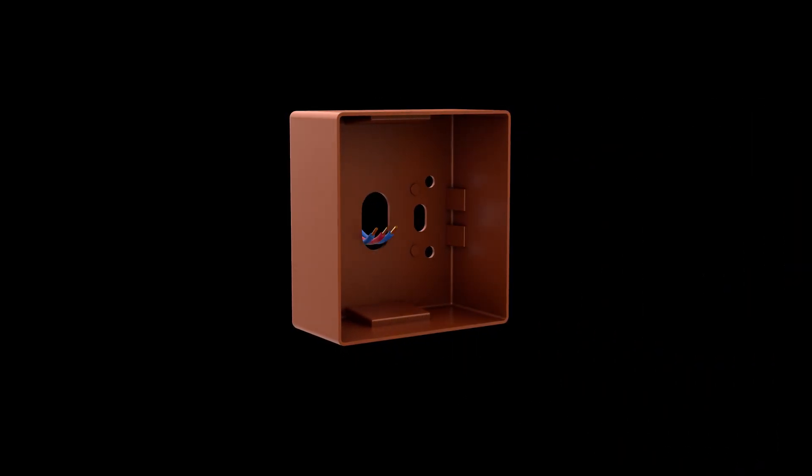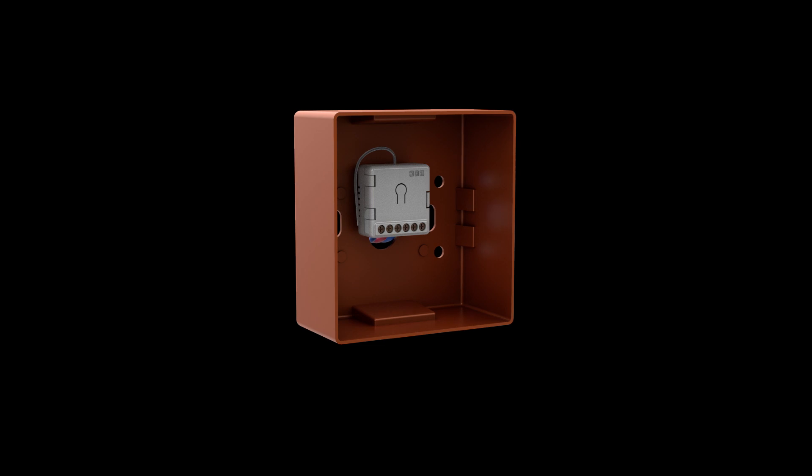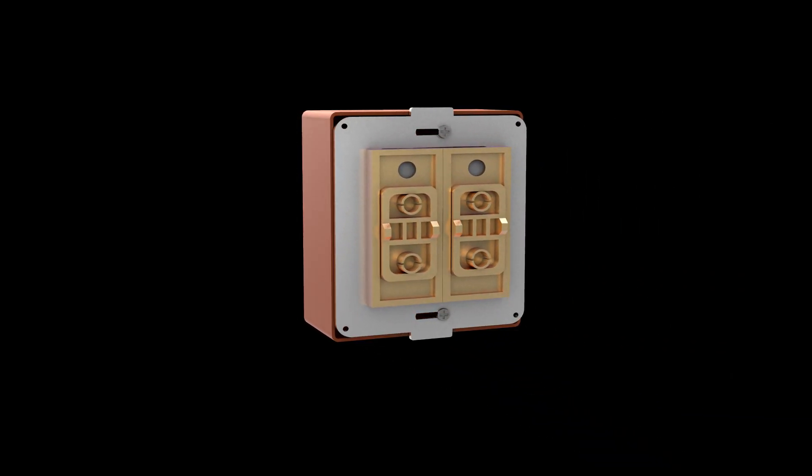Its sleek design allows you to install it behind any switch and just takes two minutes to configure. It is as simple and smart as it can get.